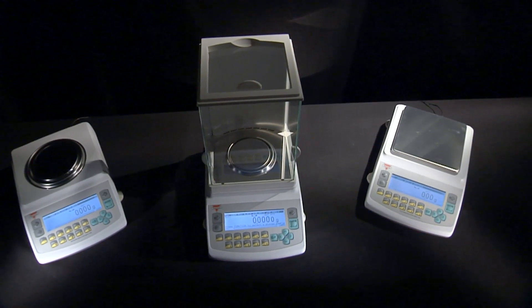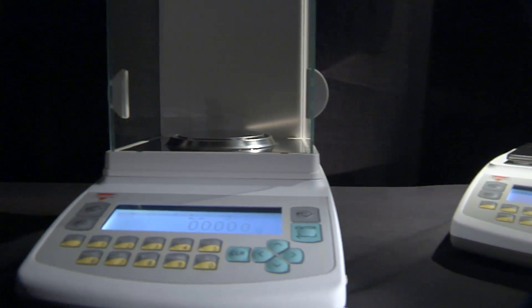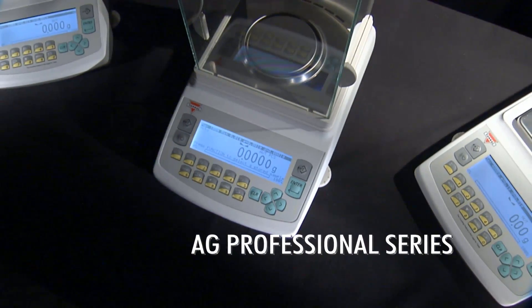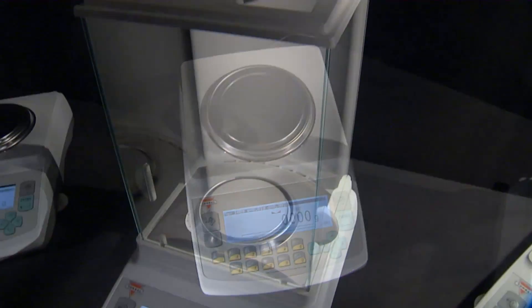An elegant and modern design combined with the latest metrological technology delivers the ultimate weighing performance. Introducing the AG Professional Series — Torbal's most sophisticated line of precision laboratory scales and analytical balances.